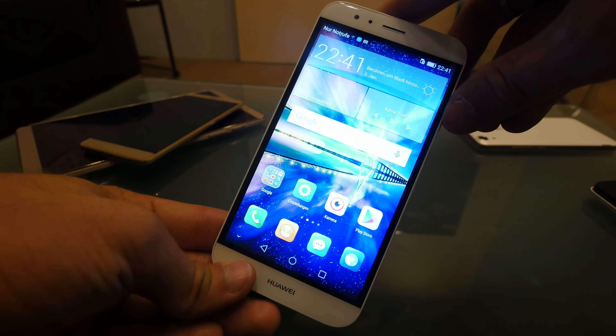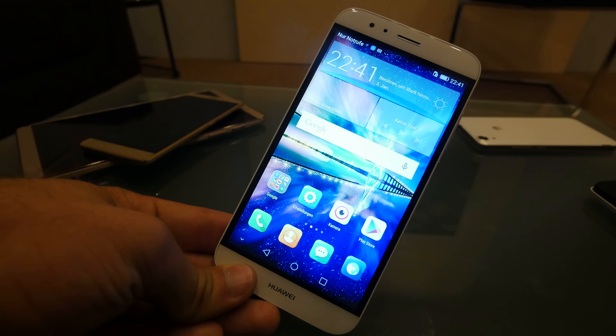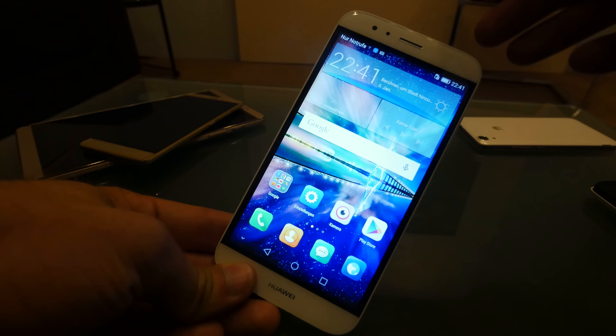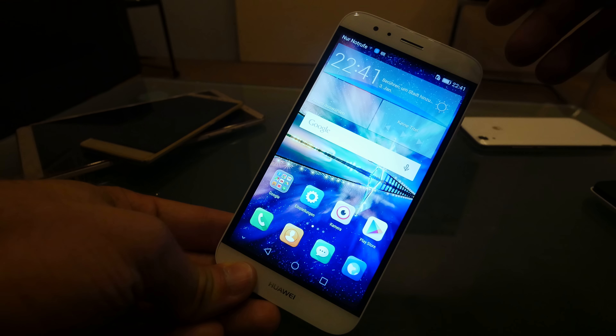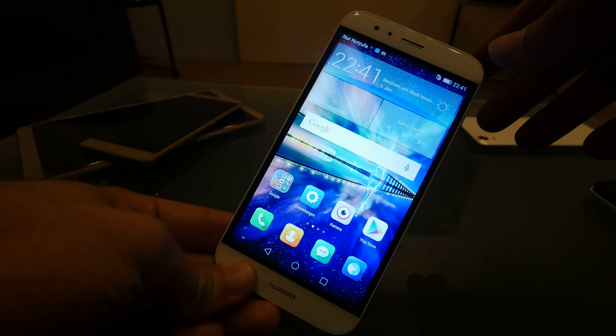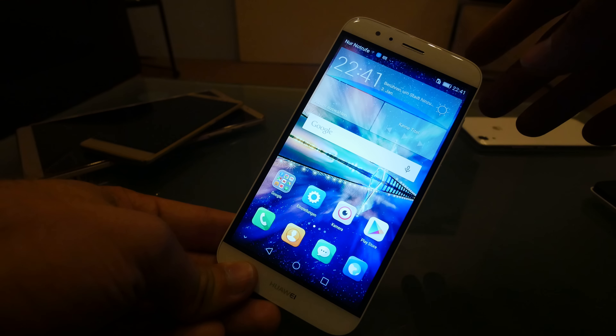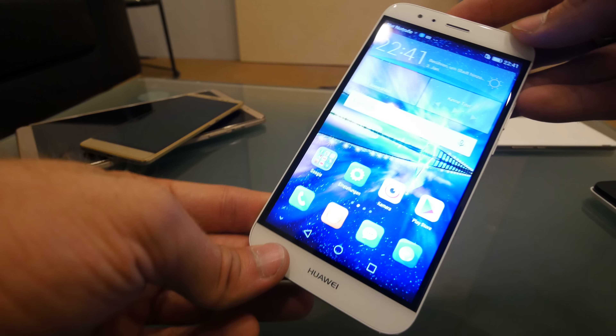We have a Full HD IPS display, a dual SIM card slot with a microSD option if you don't need a second SIM card, and a choice between two colors: titanium gray and champagne white — which is obviously the one we have right now, looking really stunning.